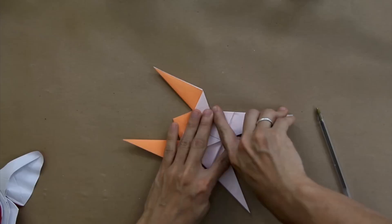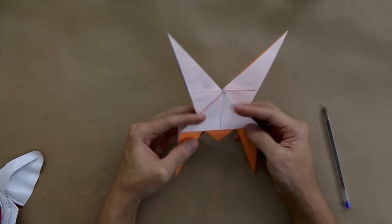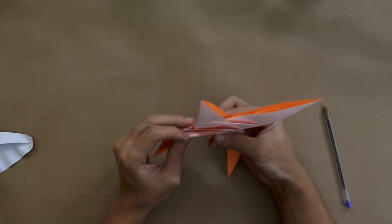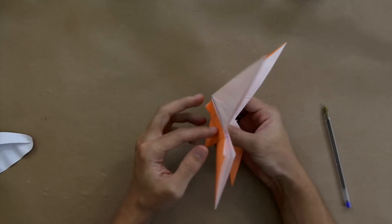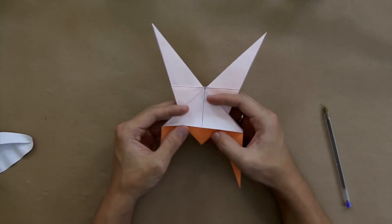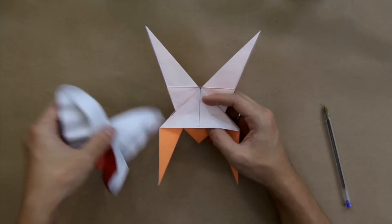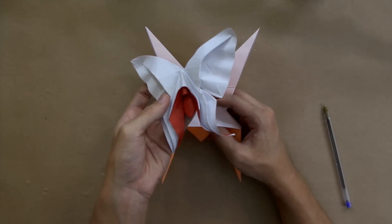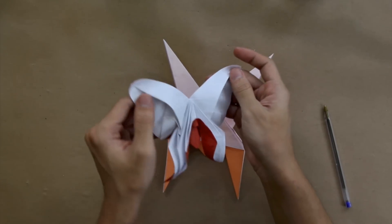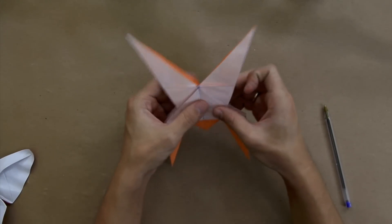With this, we just folded all the crease pattern. As you can see, the model is still not a butterfly. We are going to make some details here, and this is going to be the nice part of this origami. Because as you can see, the model does not lie flat — it's going to be more artistic and it has lots of curves. So let me show you how to make these curves.